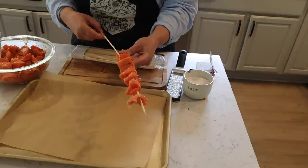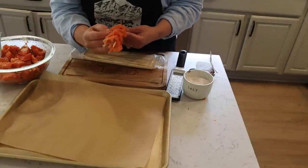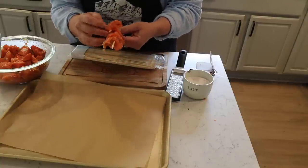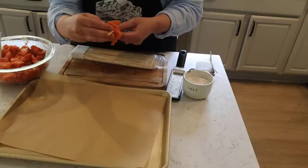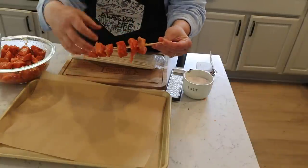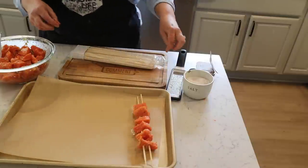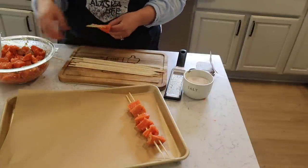I'm going to put this second skewer through one piece at a time. Okay, there we go. Spread things out a little bit. Let's see how that works. This time I'm going to try and do them both from the same end — we'll see how that works.